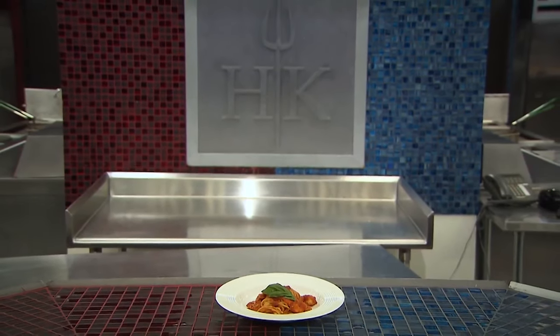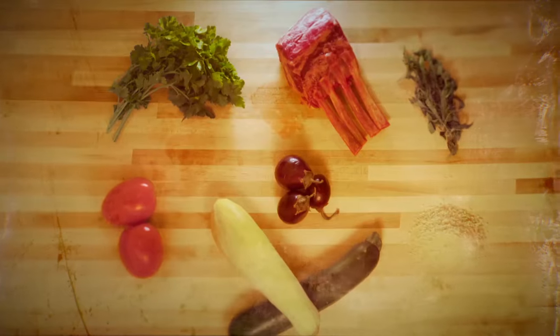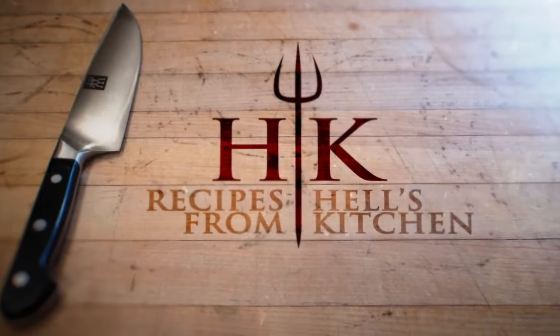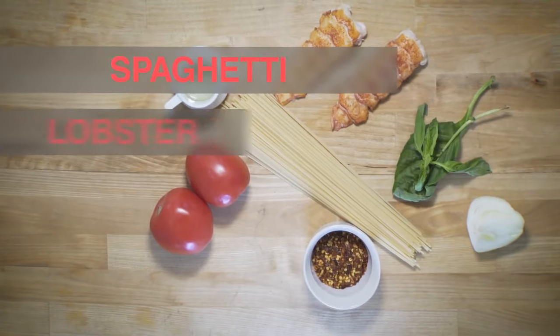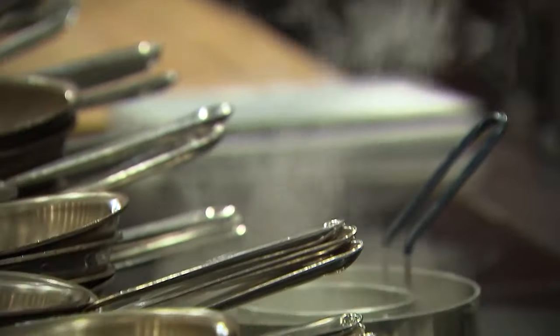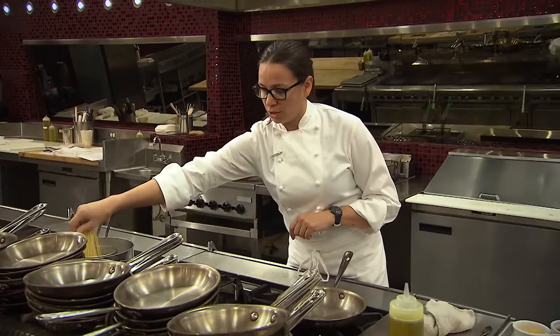Today we'll be learning the lobster spaghetti dish from Hell's Kitchen. With dry pasta, especially spaghetti, it's about 12 minutes to cook. You want to make sure that you always salt your water, and we'll get our pasta in before we start cooking the lobster.